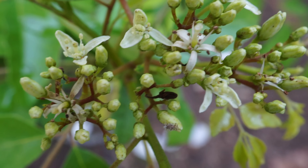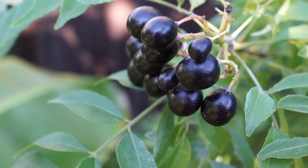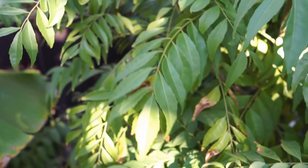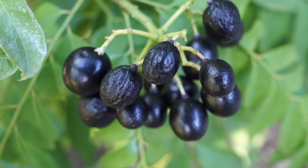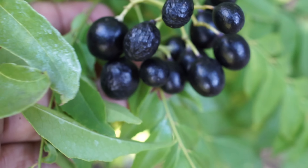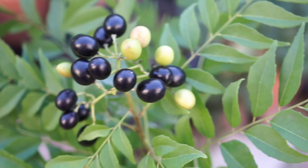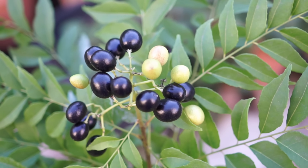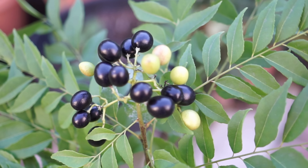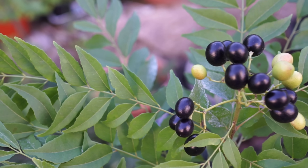Seeds are the easiest way to propagate curry leaf plants, although you can also propagate them by removing the suckers or the plants that grow around it. This is the stage that you should harvest your curry leaf seeds — let them become really dark and totally black in color. You should only be harvesting seeds that are totally black and plump, as these are ready to be propagated into curry leaf plants.